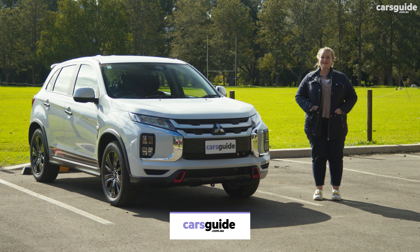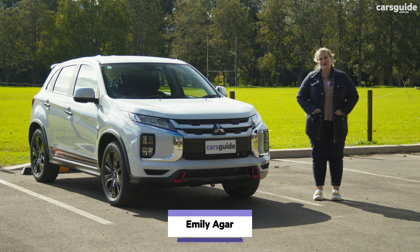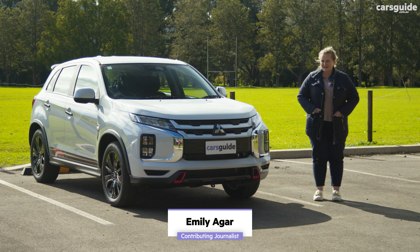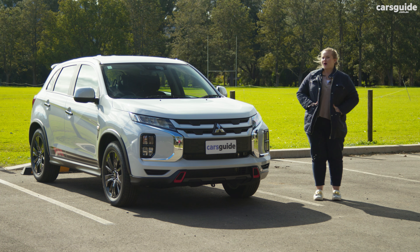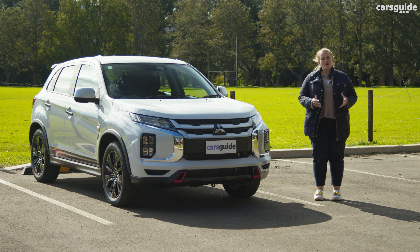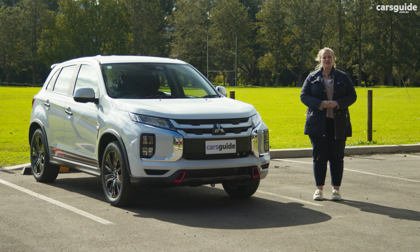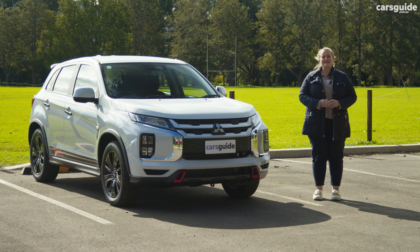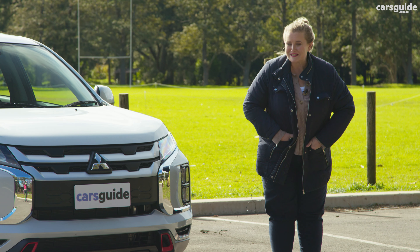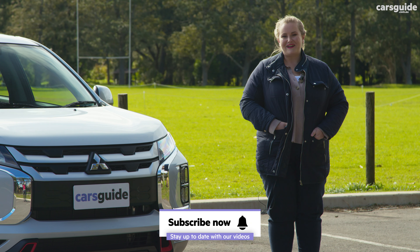This little SUV beside me is the Mitsubishi ASX ES Street, which sees a new appearance package for what is Mitsubishi's smallest SUV. It's been a long-term favourite and competes against the Kia Seltos, but there are more affordable options hitting the market now in the form of the GWM Haval Jolion and the MG ZST. So does the oldest newest car still have what it takes to be a fun urban dweller? Stay watching to find out.